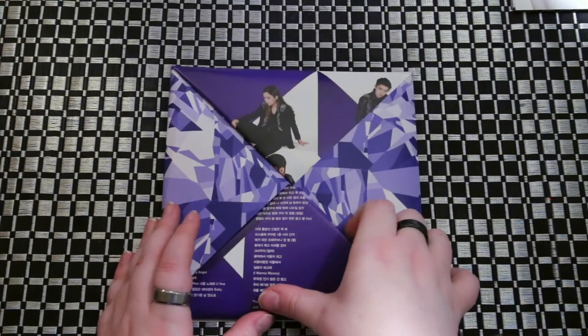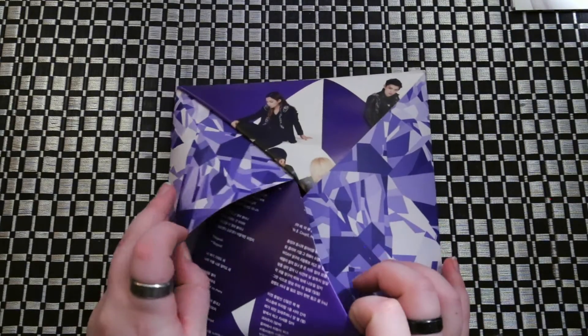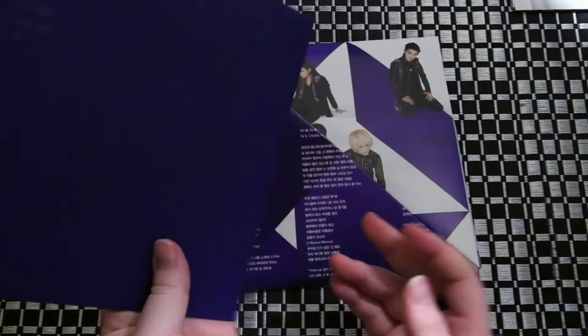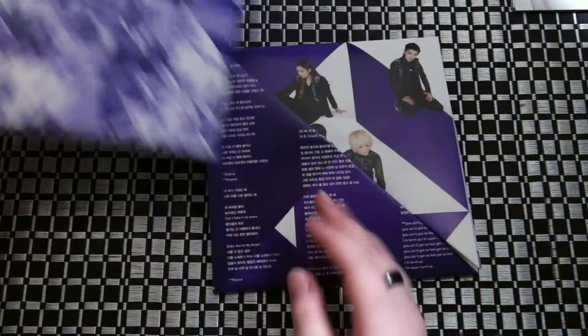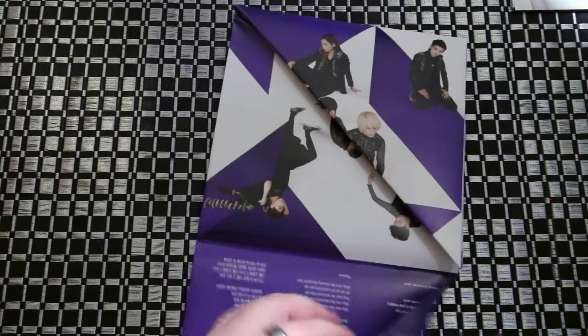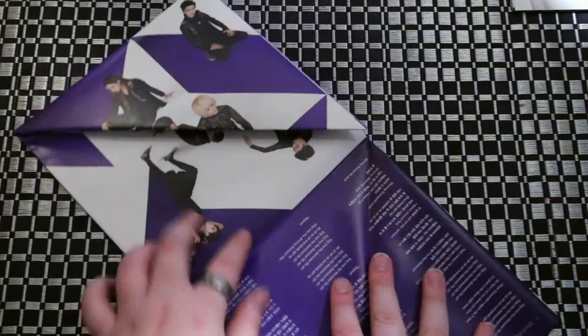We'll go through those at the end. And we'll go through this — I'll probably never be able to fold this thing back. You just unfold it, and this creates your first part. And then I guess this is our folded poster.